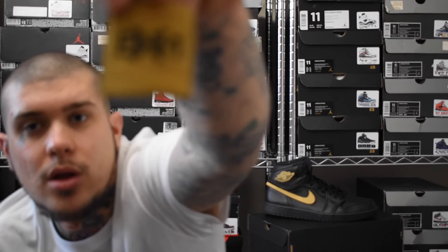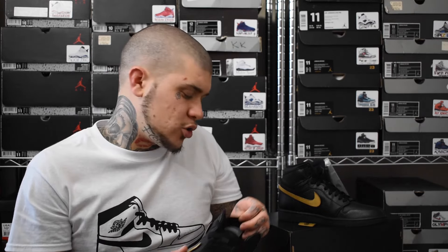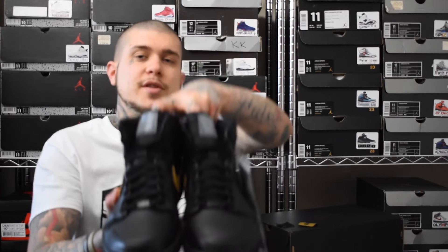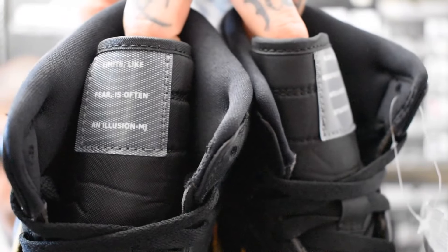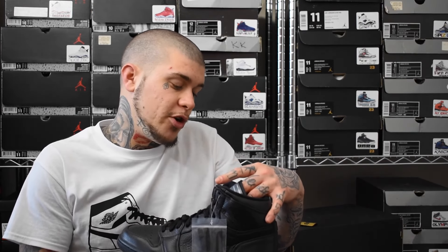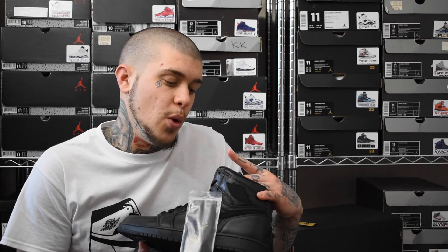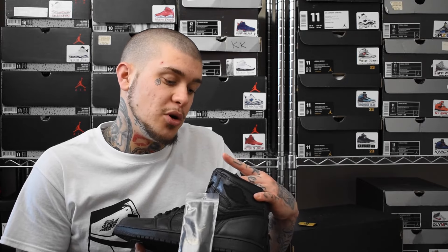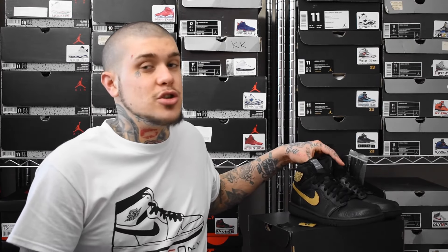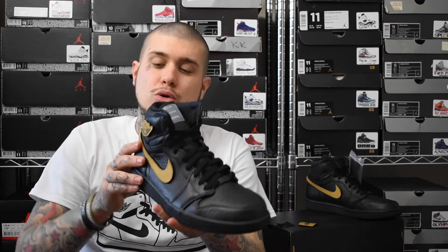On one tongue you've got B.H.M. and on the other tongue it's got the Jumpman Air. And I just want to show you guys another dope touch that Jordan Brand has put on these — just read the tags and tell me what you think. Yes, on both of them it's got a little speech underneath from Michael Jordan himself. On the right shoe: 'Limits, like fears, is often an illusion — MJ.' And on the left shoe: 'Always turn a negative situation into a positive situation — MJ.' That's just an insane touch.